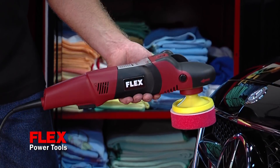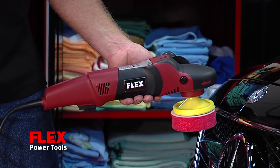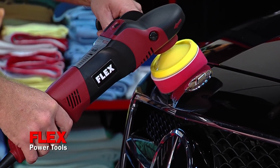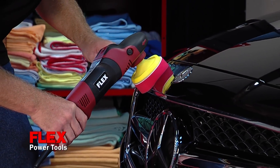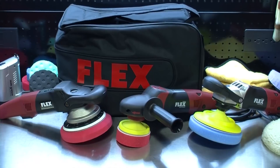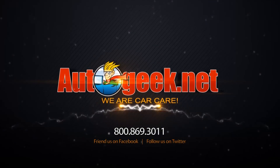The Flex PE14 Rotary Buffer weighs only 5 pounds but has all the power of a full size rotary buffer. Its compact size and lightweight design reduces fatigue and makes it perfect for all your machine polishing projects. AutoGeek.net, we are Car Care.